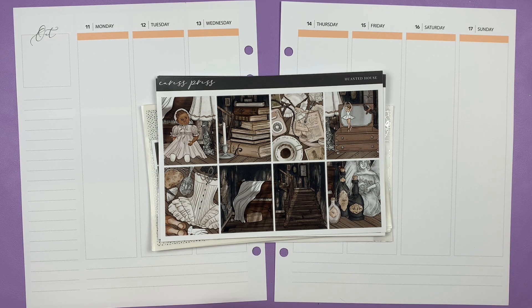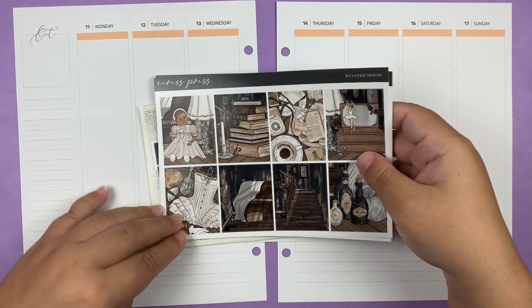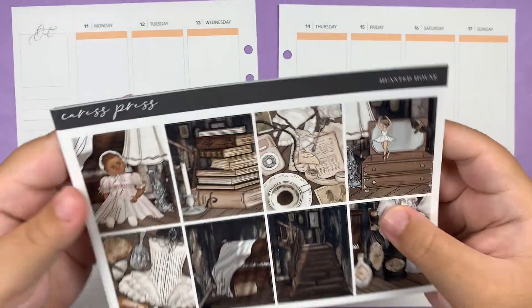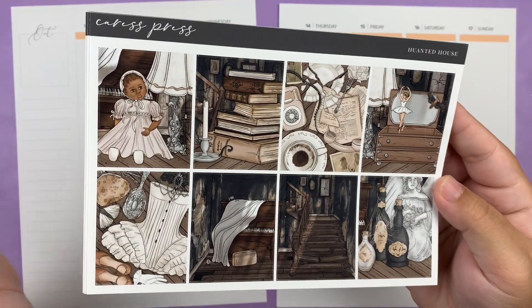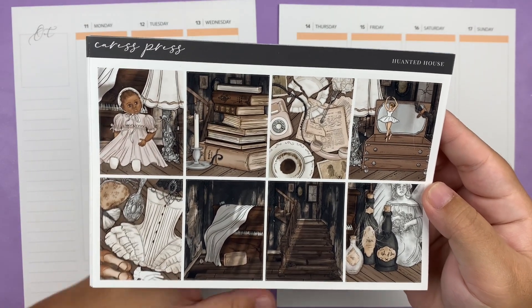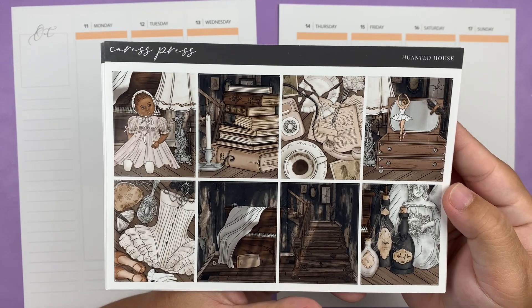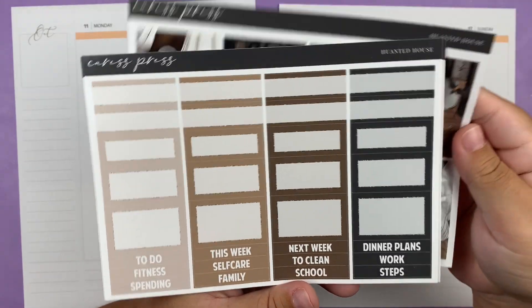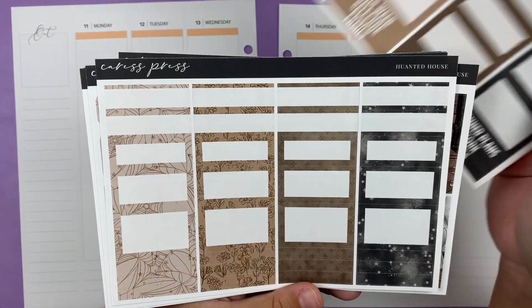Hello everyone and welcome back to my channel. Today I'm going to be filming my memory spread for the week of October 11th through the 17th and I'm super excited about this spread. I'm going to be using the Haunted House Kit from Caress Press, which I'm just absolutely in love with. Pretty much every shop I know of came out with a rendition of this kit, but Caress Press definitely had my favorite, so that is the one I picked up.